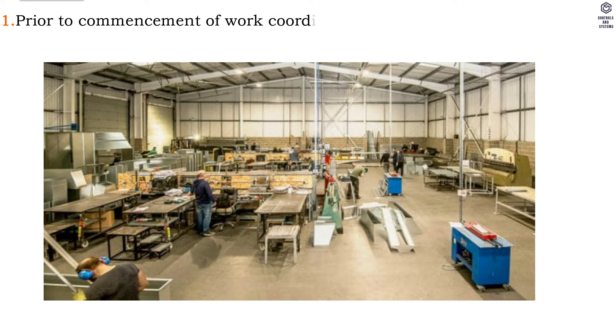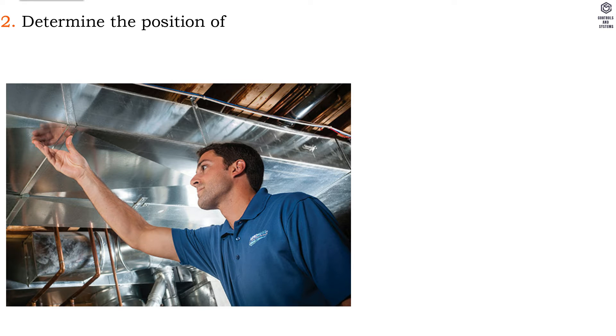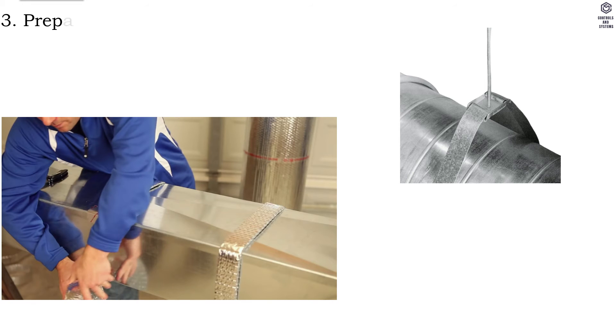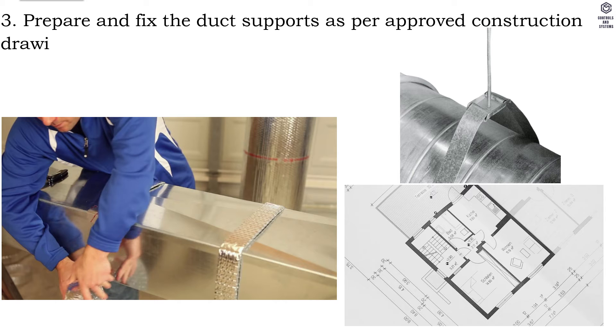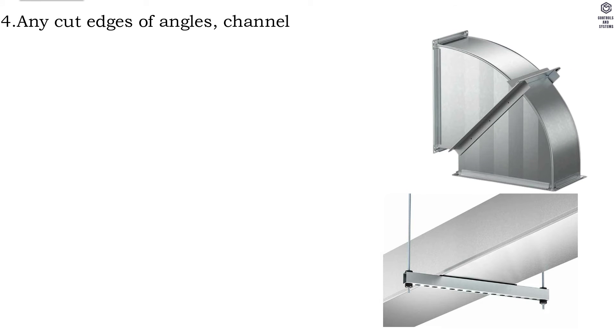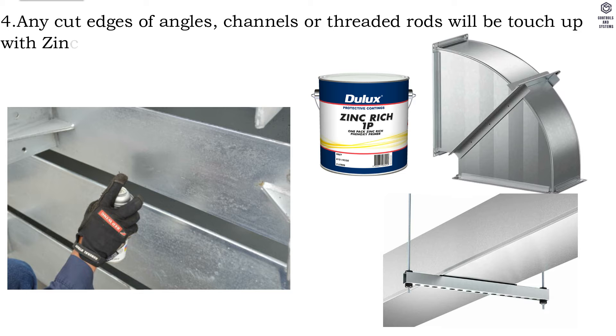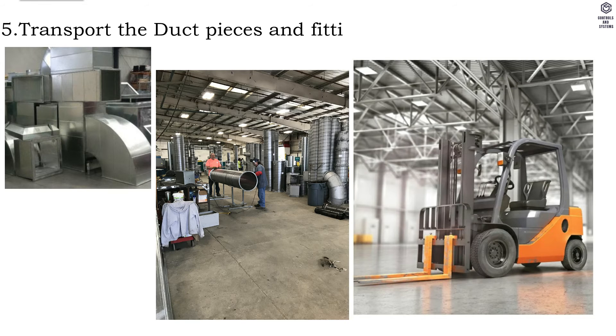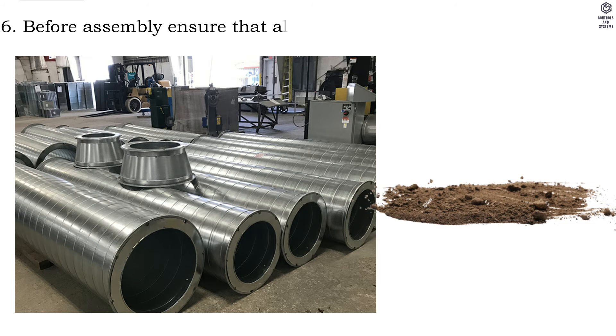The site supervisor also explains to tradesmen the safety precautions to be observed. Method of installation: step one, prior to commencement of work, coordination will be done with other services to determine the position of duct supports as per approved construction layouts and specification. Step three, prepare and fix the duct supports as per approved construction drawing and specification. Step four, any cut edges of angles, channels, or threaded rods will be touched up with zinc-rich paint. Step five, transport the duct pieces and fittings to final location.